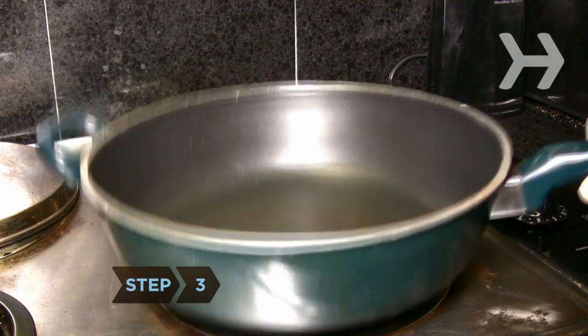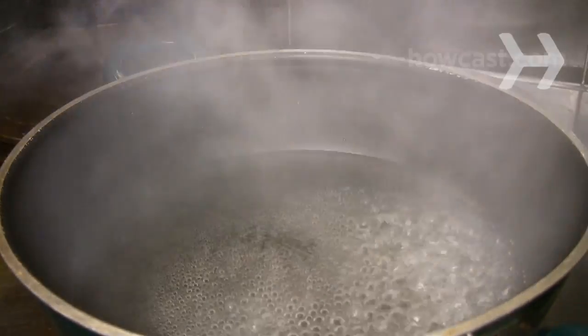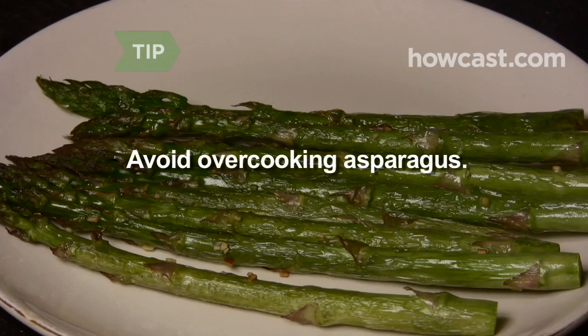Step 3. Boil asparagus for more tender stalks. Bring 1/2 inch of water to a boil in a large skillet or saucepan. Add the asparagus in a single layer, reduce heat, and then simmer until tender for 2 to 5 minutes. Avoid overcooking asparagus — if cooked too long, asparagus will turn dark and mushy.